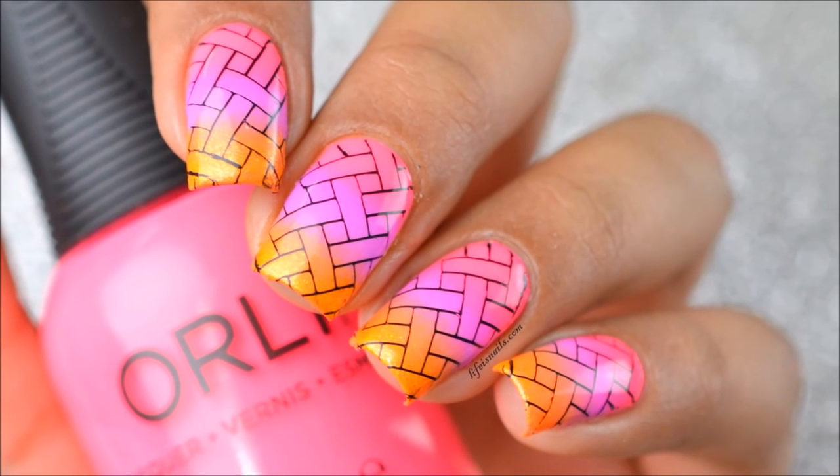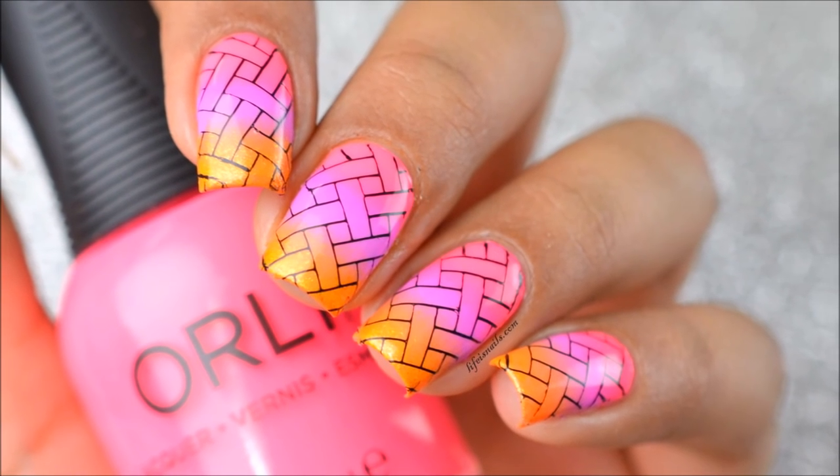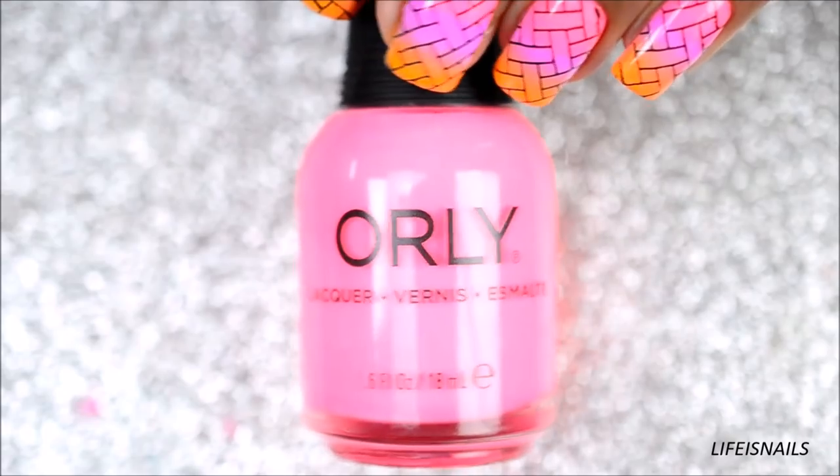Hey guys, this is Raimi and today I'll be showing you how to create this beautiful summer color gradient nails with some stamping.